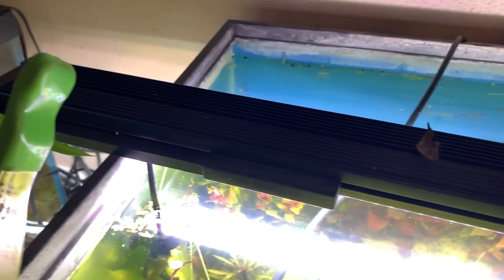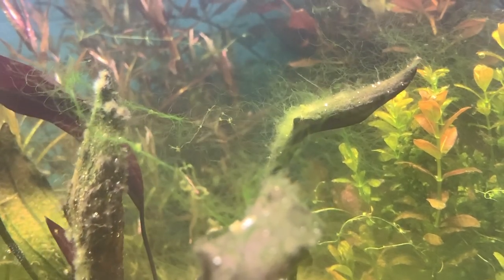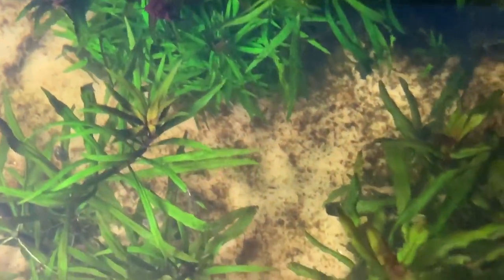I'm going to show you guys how to battle certain types of algae — because trust me, even I go through it. I'm going through hair algae, brown algae, green algae, you name it. I'm going to show you exactly how to battle these things and how to get rid of them, things you can do. We're just going to go through the list top to bottom and discuss planted tanks this season, so I hope you guys are ready.